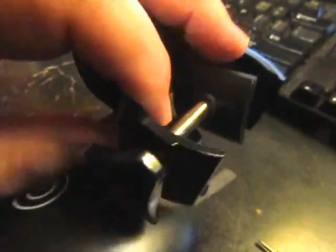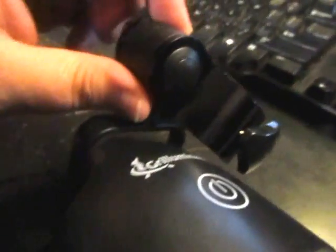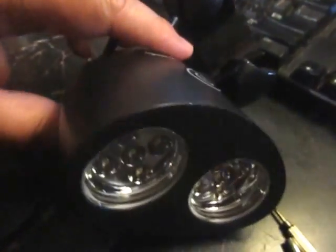Right here, you have a mount and this will attach to just about every grill that I can think of. We tried it on ours and didn't have any problems.